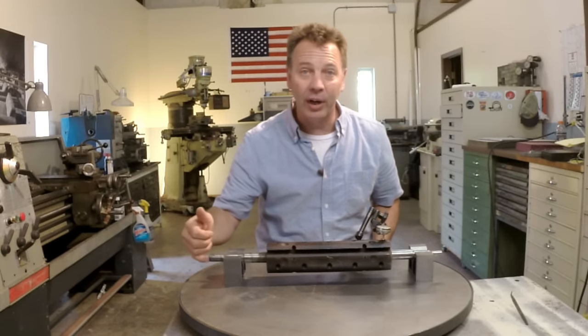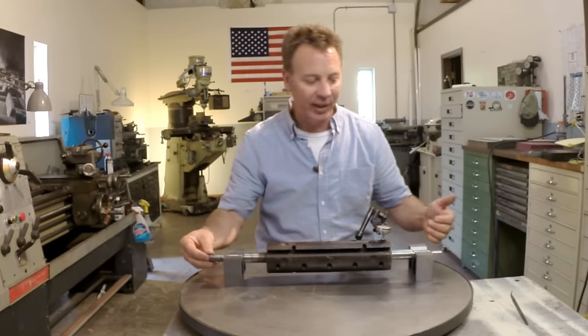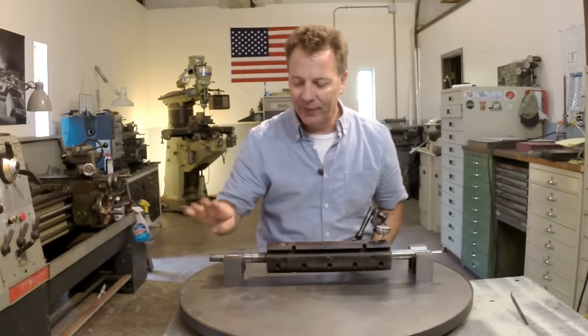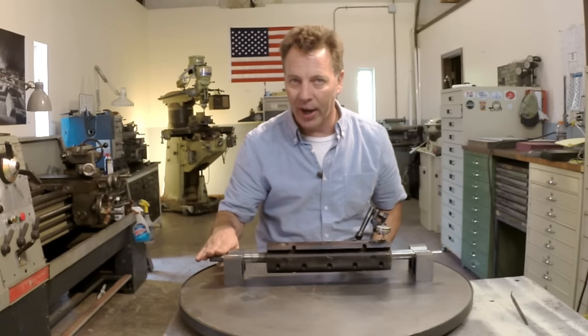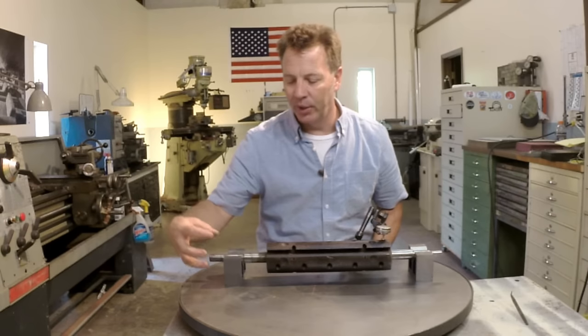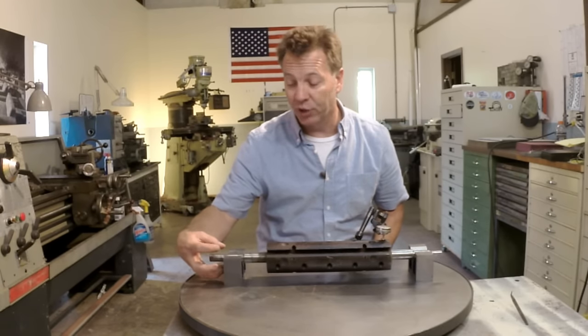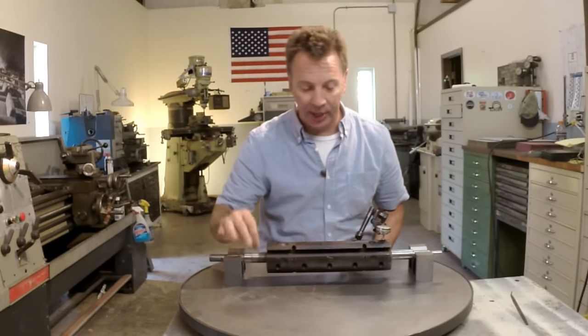On this side here we're going to start out with a center. The reason is I don't know if this end is off or that end. If the center is too far out — again we have to be within a thousandths — we might end up having to go in with some sort of adjustable chuck on this end, like a four-jaw chuck, to get this all in alignment.